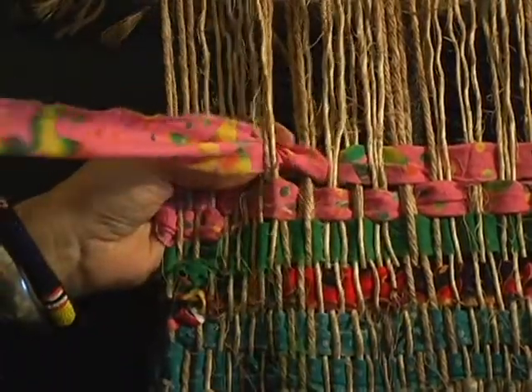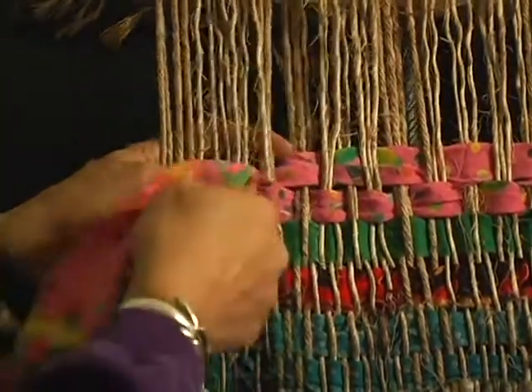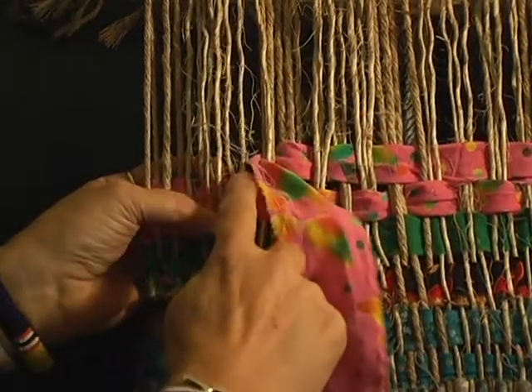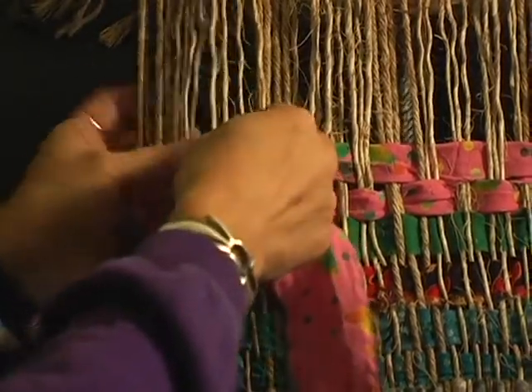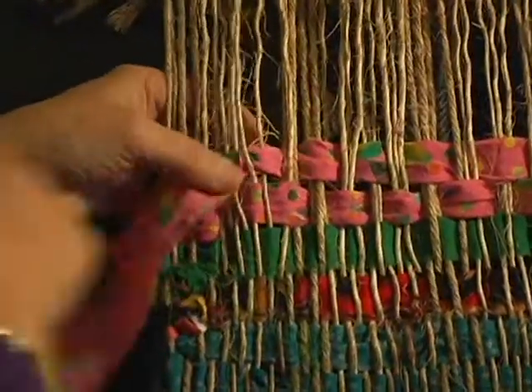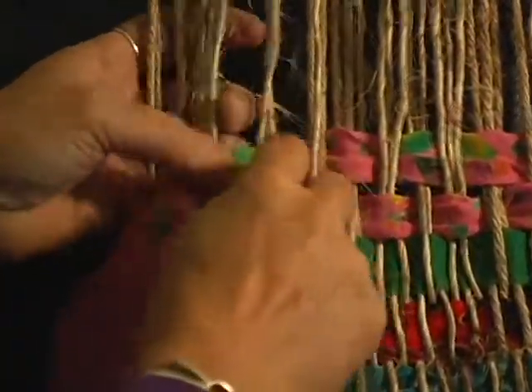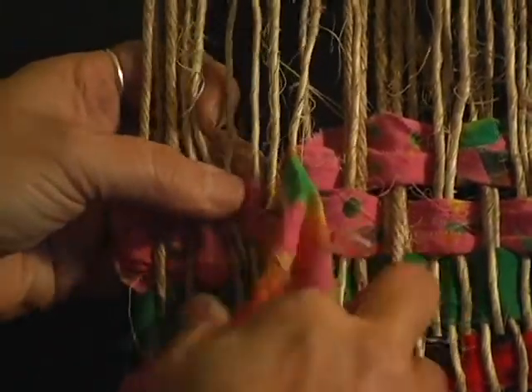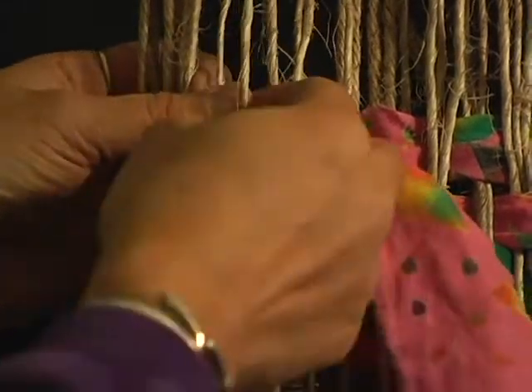And then here's where we start back to our regular weave. So this one's on top, this one's on the bottom — we want this one to come up. We want to straighten that out. These are kind of squished over, but we know that this one's on top and this one's on the bottom, so we're going to put them back in place.